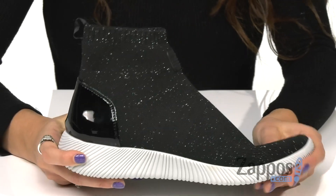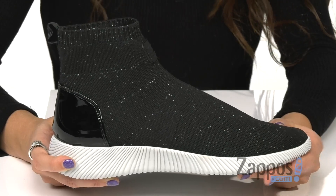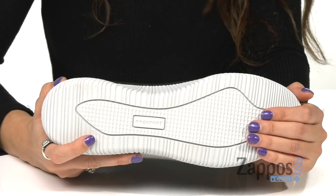The shoe features truTECH technology which is designed to provide a lightweight feel, flexibility, and shock absorption. And it's all on top of a lightweight EVA outsole.